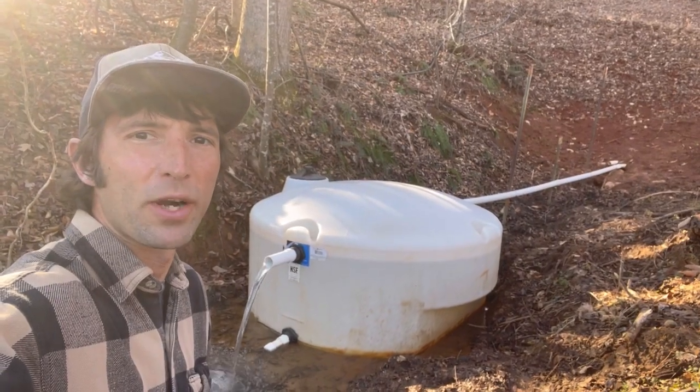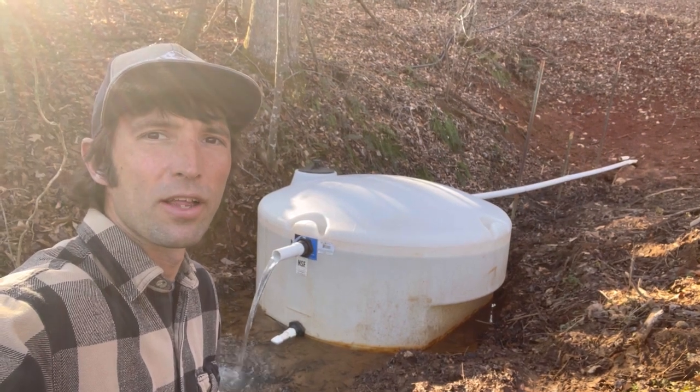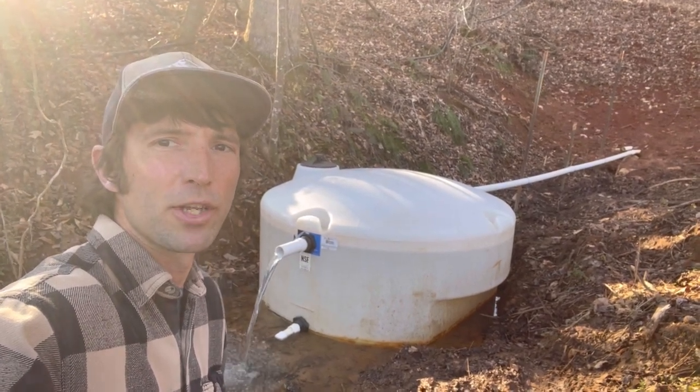Here we are back at the spring. Since we got it all hooked up last week, the only thing left to do is drop the submersible pump in, fire up the generator, and pump some water up the hill — see if we can irrigate some vegetables.